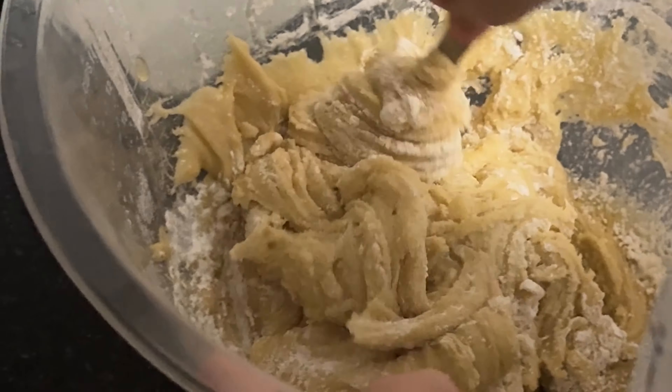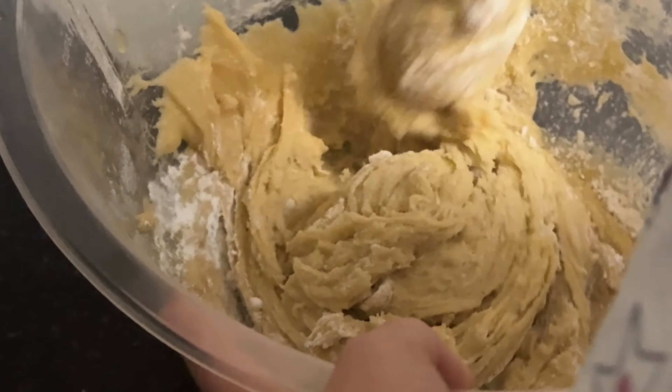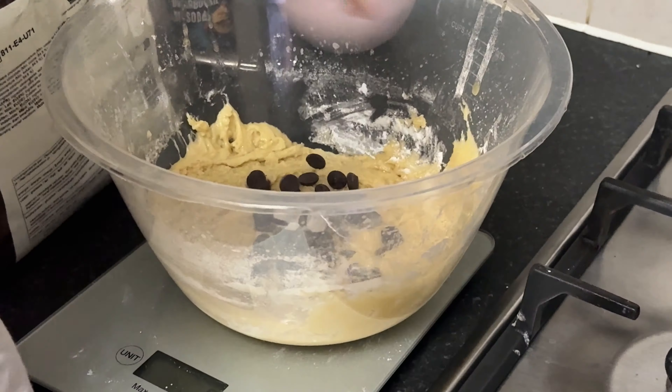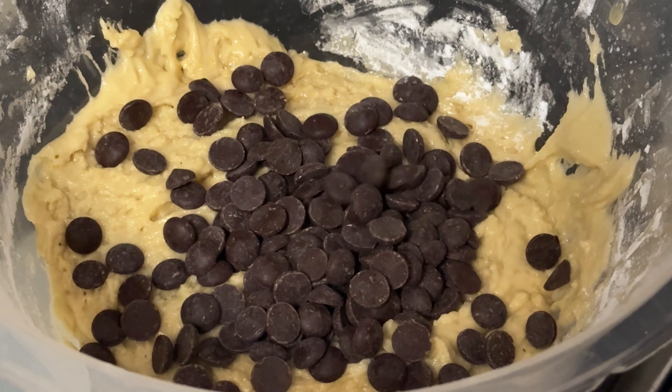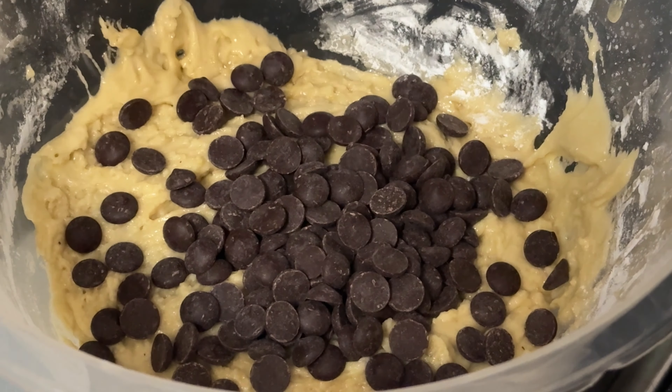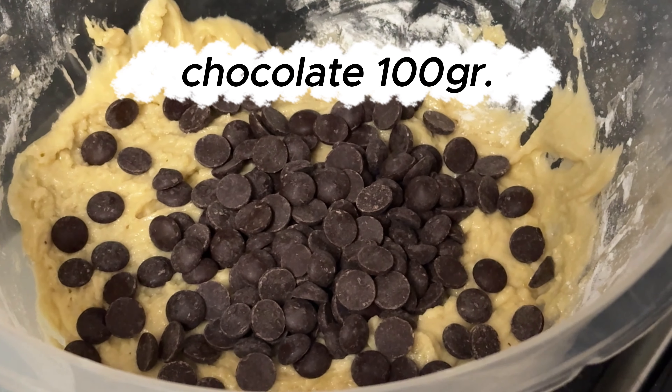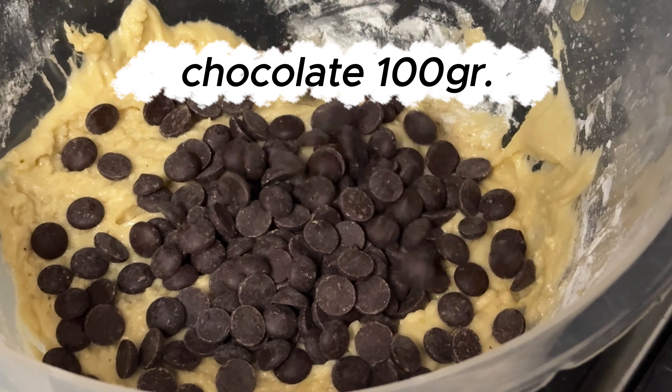We're almost ready to bake these amazing butterless chocolate chip cookies. Stay tuned as we add in the final ingredient and get these into the oven. And if you're enjoying this recipe, don't forget to give the video a thumbs up and subscribe for more tasty treats. Now for the pièce de résistance — chocolate chips! Let's sprinkle these in and fold them gently into our dough. This is where the magic happens.